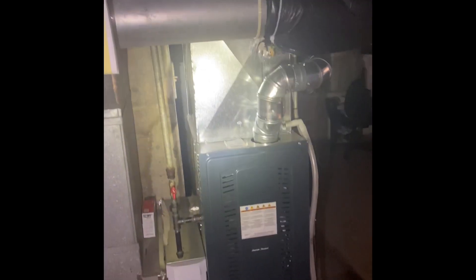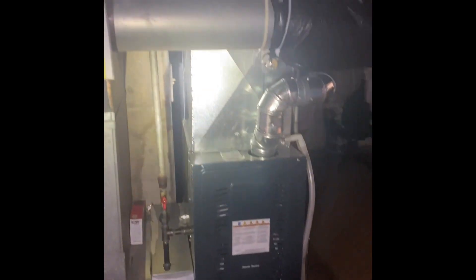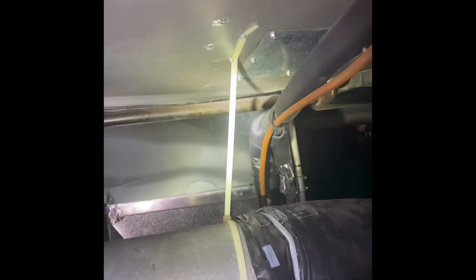Hey guys, we are back at Carla's house. We're going to do the air conditioner here this time. We'll set our new AC coil up on top of this furnace that we put in last year. And you can see there we'll just build back up into the existing supply plenum and get everything sealed up nicely.